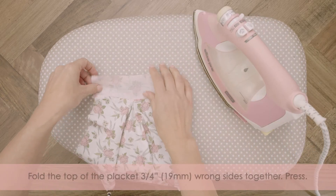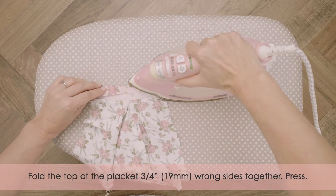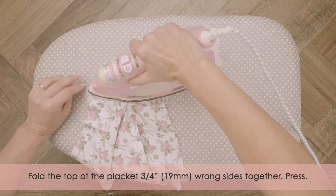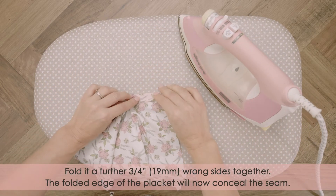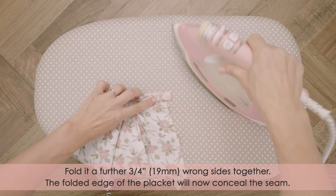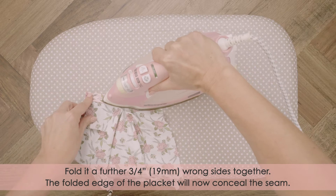Fold the top of the placket three quarters of an inch or 19 millimeters wrong sides together, and press. Fold it a further three quarters of an inch or 19 millimeters wrong sides together. The folded edge of the placket will now conceal the seam.